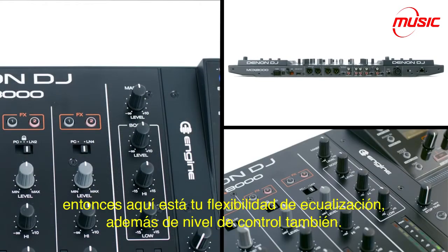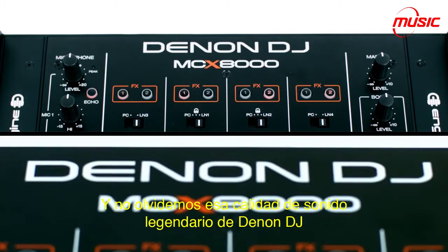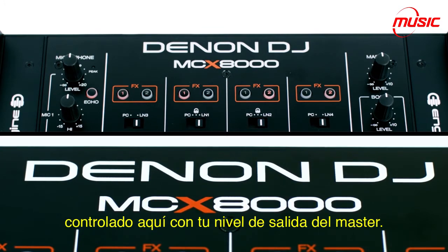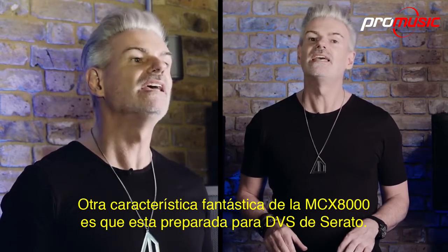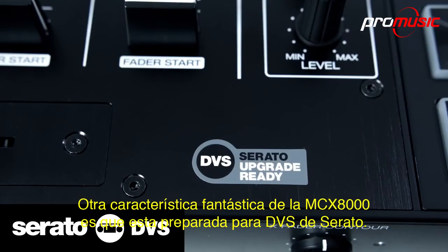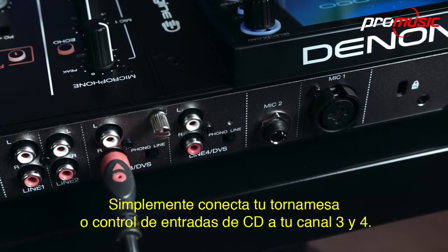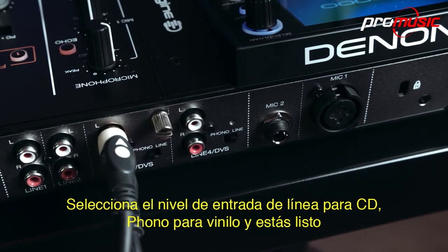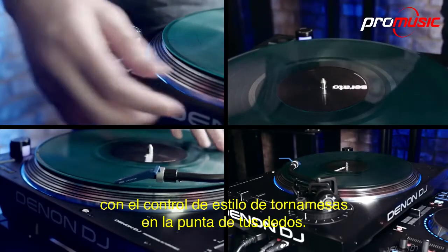Here's your EQ flexibility with low and high EQ plus level control too. And let's not forget that legendary Denon DJ sound quality, controlled here with your master out level. Another fantastic feature of the MCX-8000 is that it's Serato DVS ready. Simply connect your turntable or control CD inputs to channels 3 and 4. Select line level input for CD, phono for vinyl, and you're good to go with turntable-list style control at your fingertips.